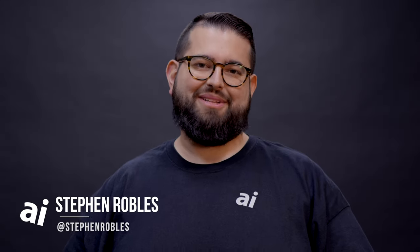Hey everyone, this is Steven Robles from Apple Insider. Today we're taking a different look at the AirPods Max. I have some friends from the Imperial Symphony Orchestra here in Central Florida and they're going to try listening to some of their favorite classical works on the AirPods Max. They're going to let us know how it sounds, how it compares to other places they've heard these works, whether they hear instrumentation better, if it sounds different, and if it's worth the price.